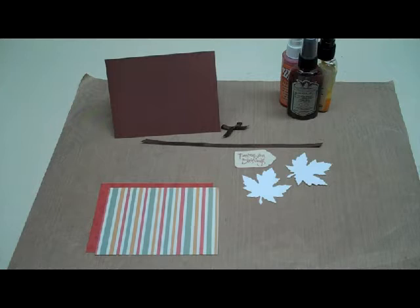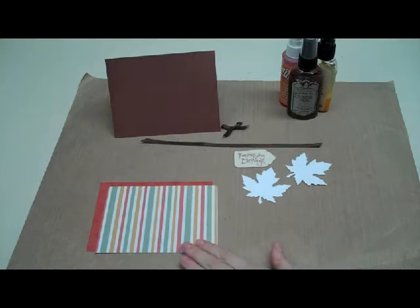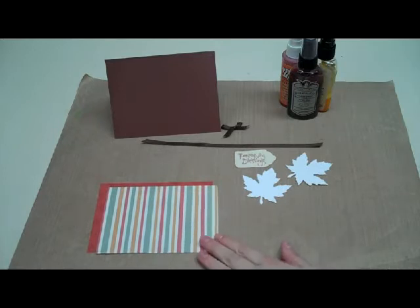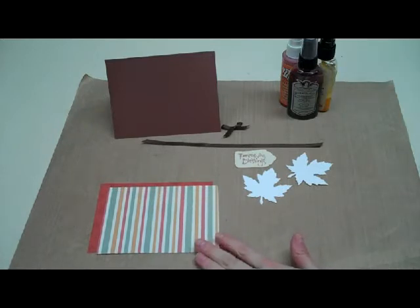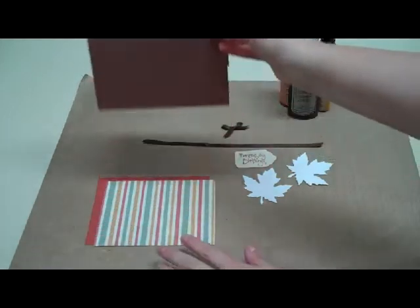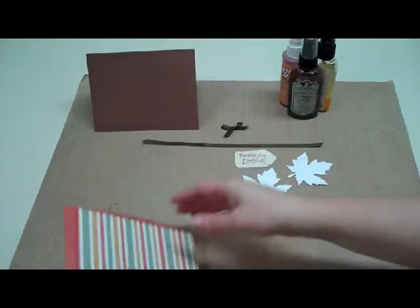Hi, this is Debra at Dinglefoot Scrapbooking. This week we have a very simple Thanksgiving card that you can make several of quickly. If you want to use these for place cards you can just scale it down a little bit, or use it this size, and have really nice place cards to put around your Thanksgiving table. I have a dark brown card and then I have two pieces of patterned paper.